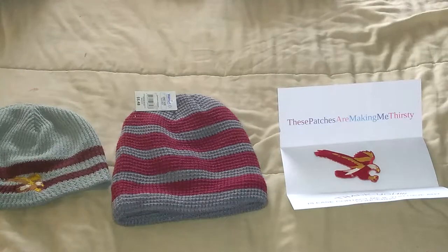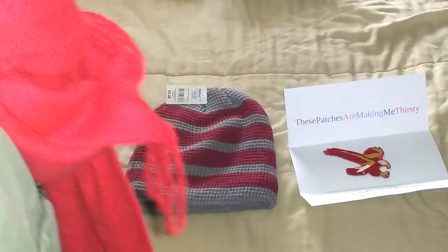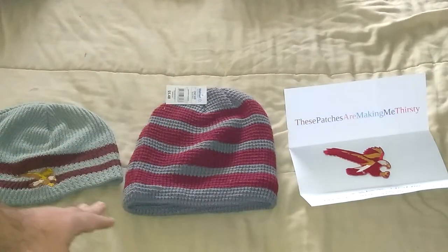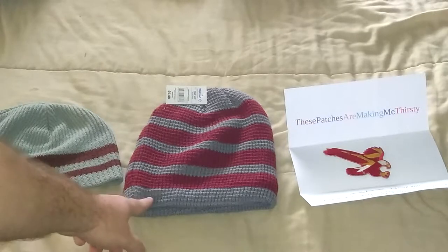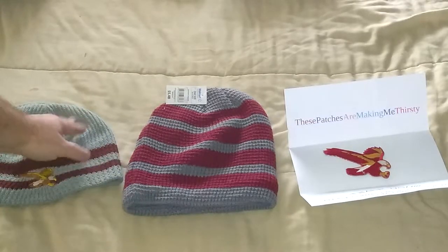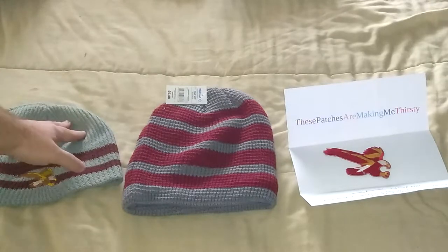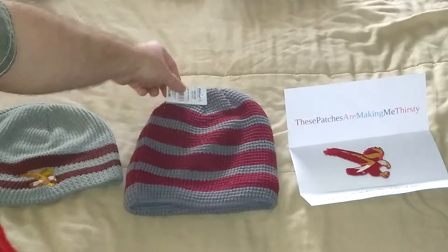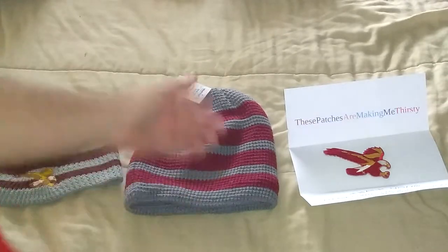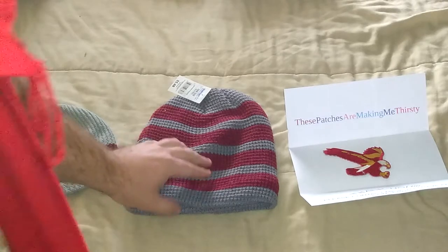The only difference is a slight color variation. The stripes are bigger, as you can tell when you compare these two. The color's slightly darker — this one's been sun-washed because I've worn it in really hot heat so it faded. It used to be this dark. This one is $5.48 at Walmart, and I plan on stitching that patch onto it and then selling it to one of my friends that wants to pay a lot of money for it.